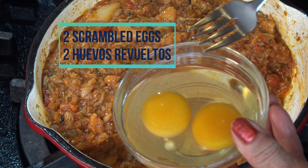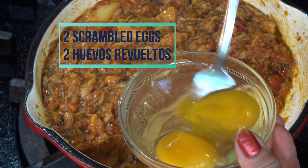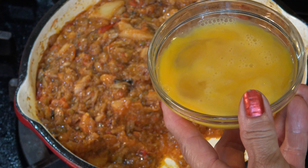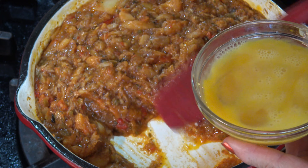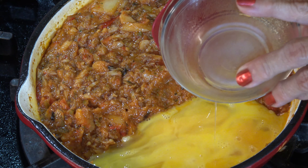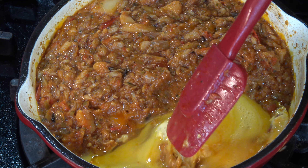This next step is completely optional. I pushed the stew to the side and made room for 2 scrambled eggs. I'm going to let the scrambled eggs become solid, and then I'm going to mix them with the rest of the stew.